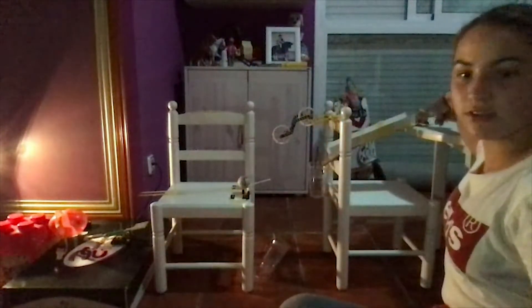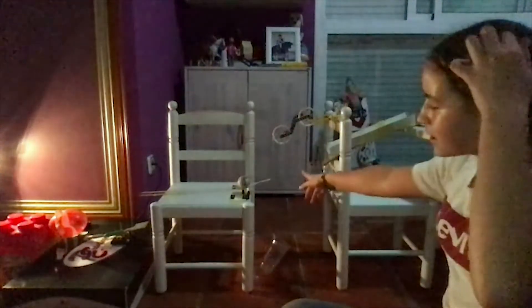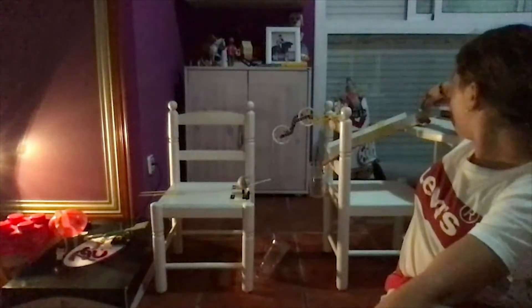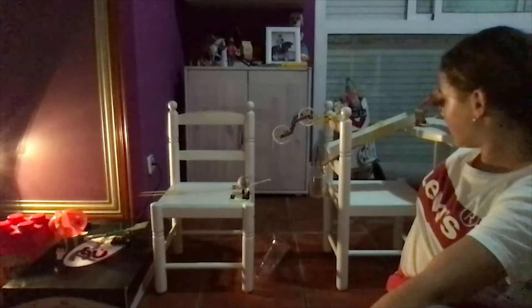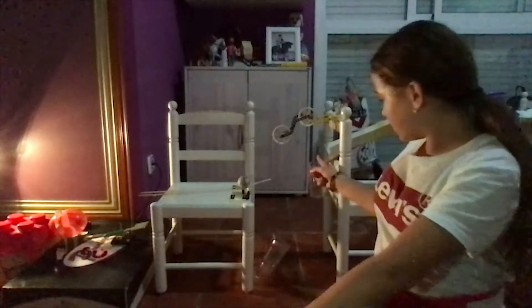Hi, my name is Maria and I'm going to show you my Rube Goldberg machine. Here we have the wheel and axle, ramp, pulley, lever, and the wedge. The wheel and axle goes down to the ramp and it falls on the cup.